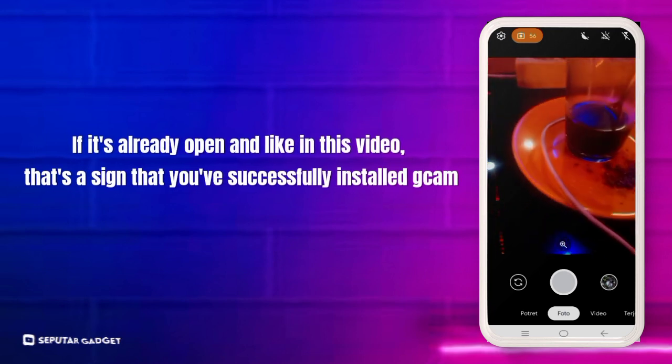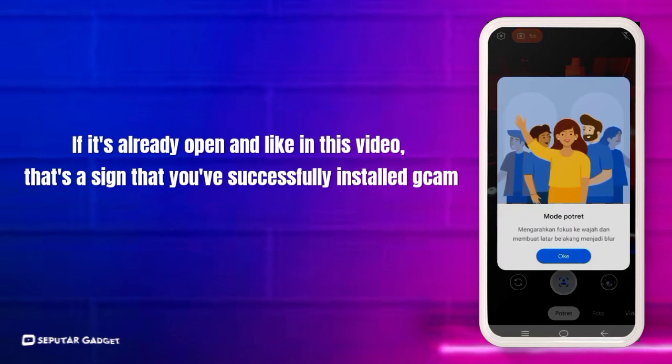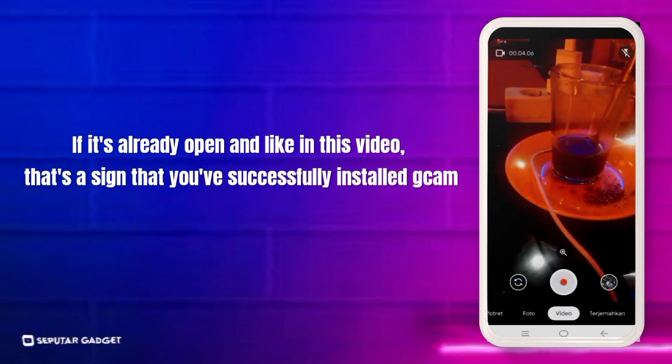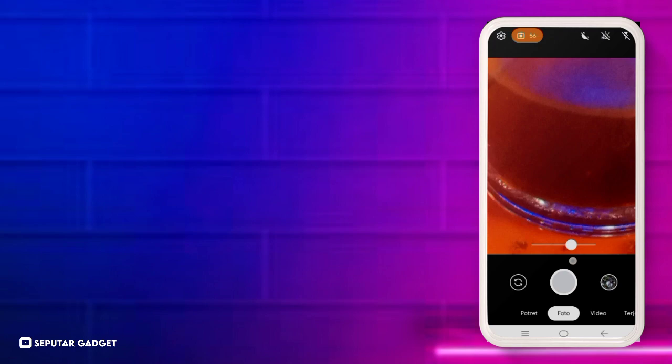Jika sudah terbuka dan seperti di video ini, itu tandanya kalian sudah berhasil memasang Google Camera. Semoga berjumpa kembali di video selanjutnya. Jangan lupa jika terjadi kendala dalam penginstalan, tinggalkan chat di kolom komentar.